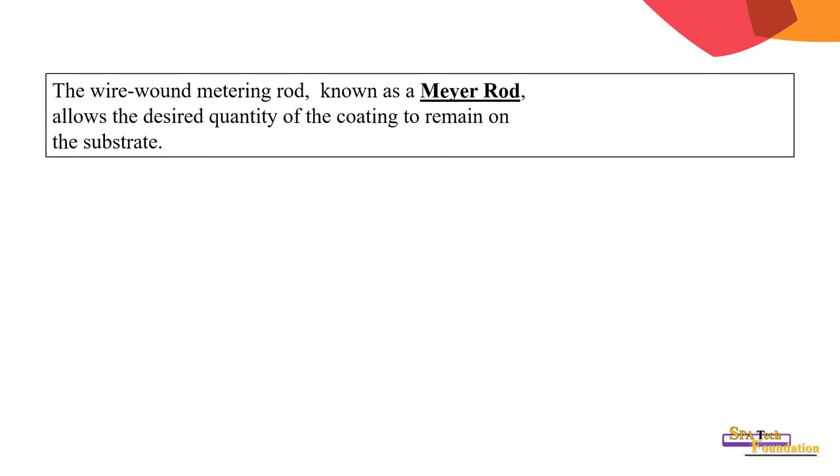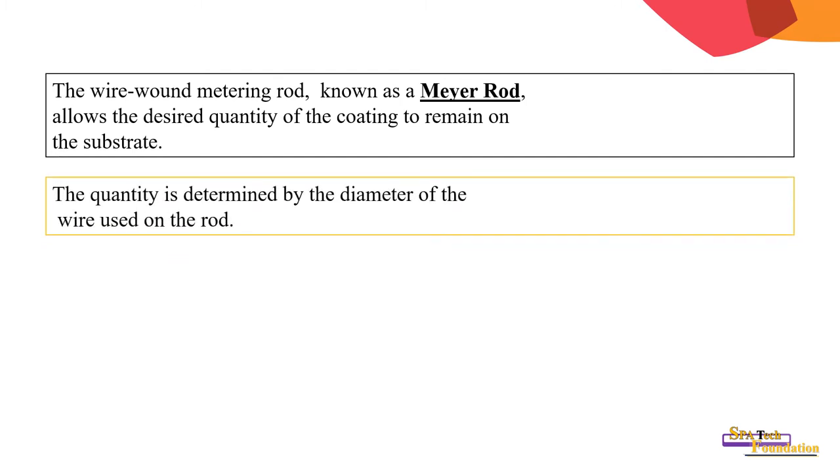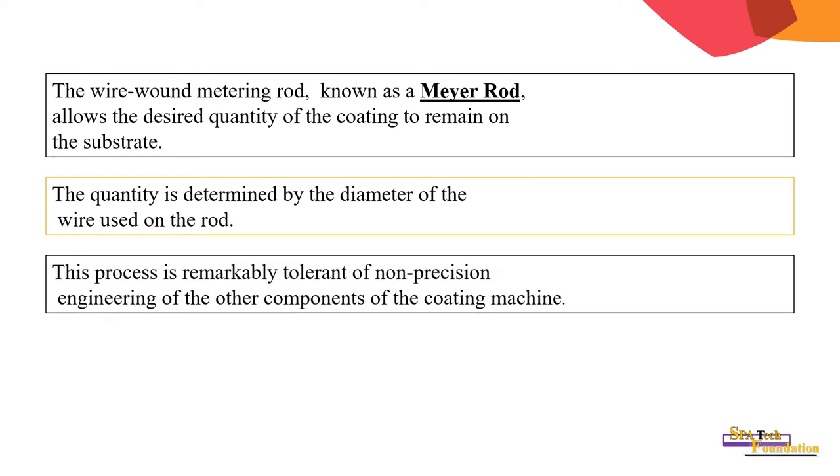The wire-wound metering rod allows the desired quantity of coating to remain on the substrate. The quantity is determined by the diameter of the grooves on the rod. This process is remarkably tolerant of non-precision engineering of the other components of the coating machine.